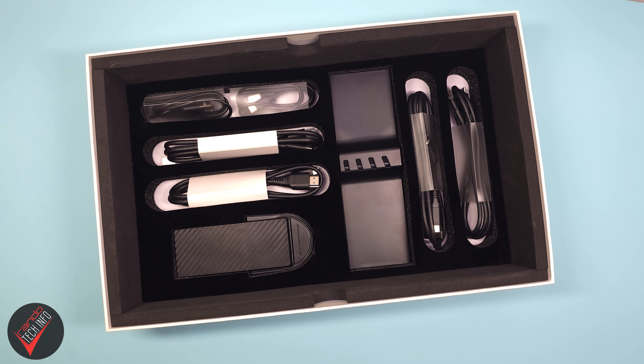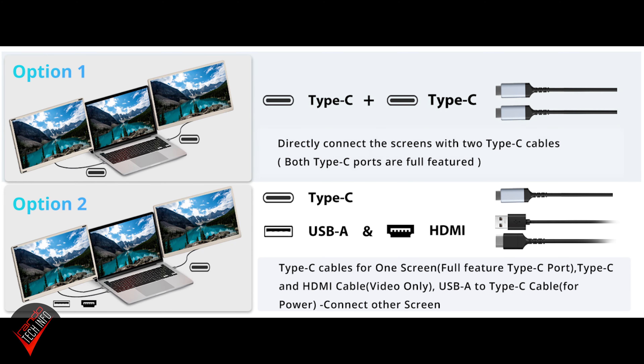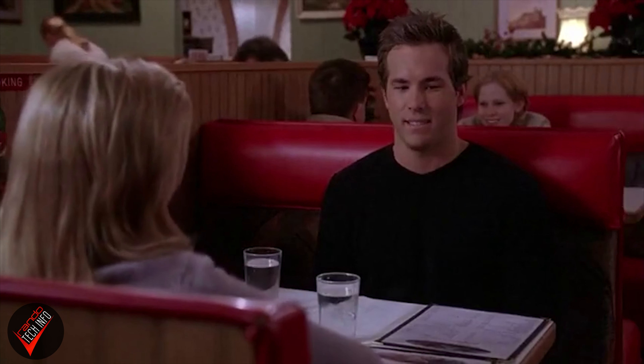The plethora of included cords and cables means the monitors should work with most devices, so long as they have the right output ports. For example, to get both screens working I had to use my computer's USB-C port for one monitor and an HDMI/USB-A port combo for the other. So as with any setup like this, make sure your device has the right ports and outputs to make it work. The monitors will work with most devices, but they won't work with all devices.